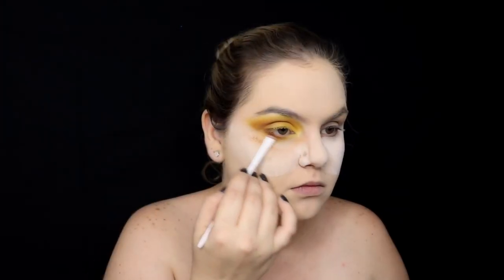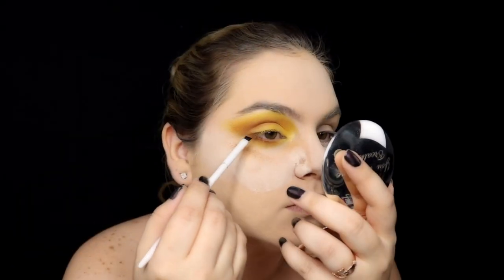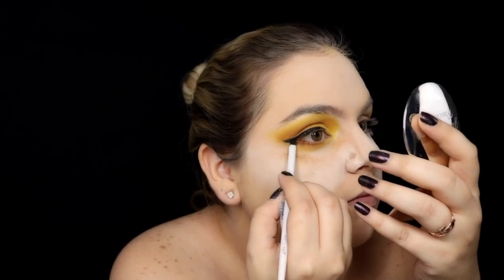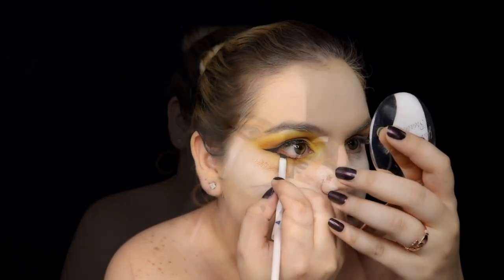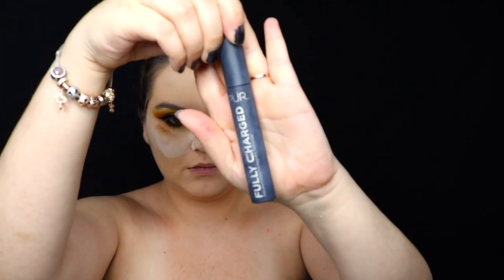We're following the colors of a honeycomb. I will add a cat eye with this Inglot gel eyeliner — it's one of my favorite eyeliners and it's waterproof so it lasts forever. By adding some black under our eyes we can integrate our cat eye, and we're going to blend it a little bit. I'm going to add some mascara before my fake eyelashes.